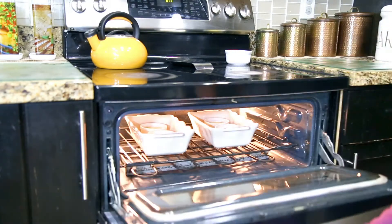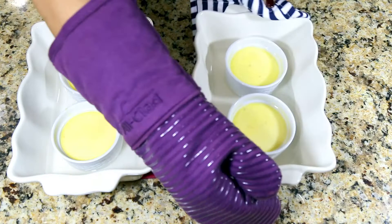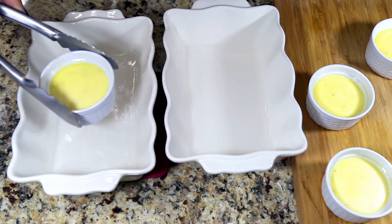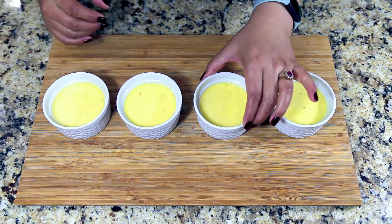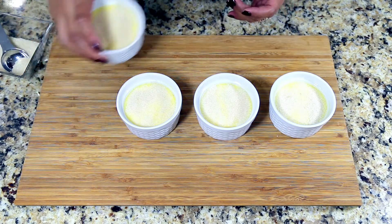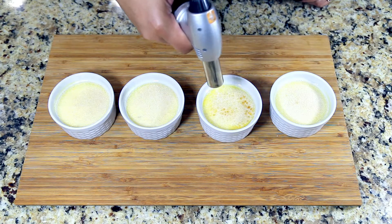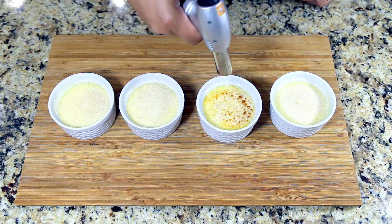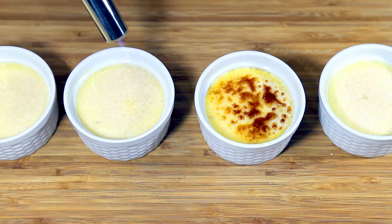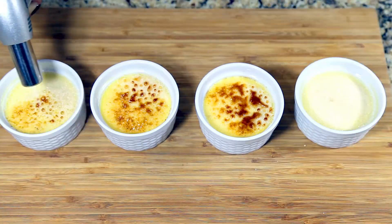Once out of the oven, the center should still be jiggly — that's how it's supposed to be. Let it cool down for about an hour on the countertop. Once cooled, add sugar on top and using a blow torch, torch the sugar — it will melt and create a crust. If you like a thicker caramelized crust, add half a spoonful more of sugar and torch it again.